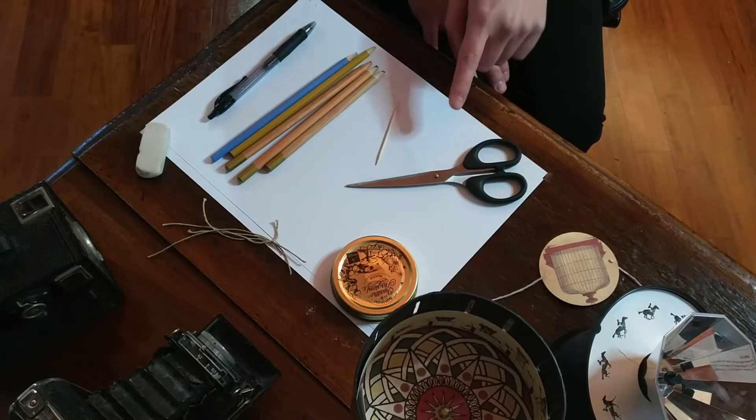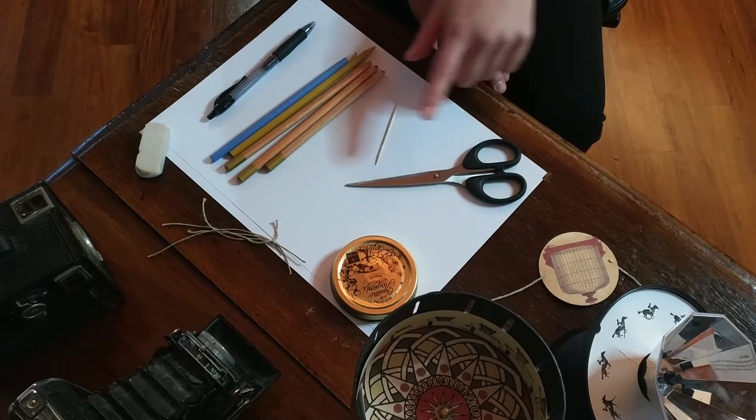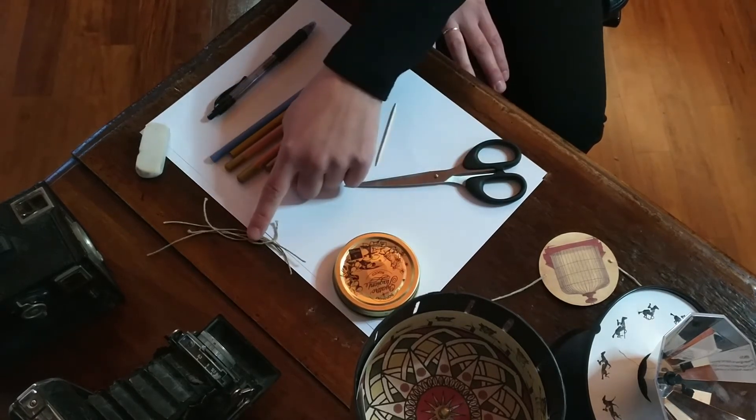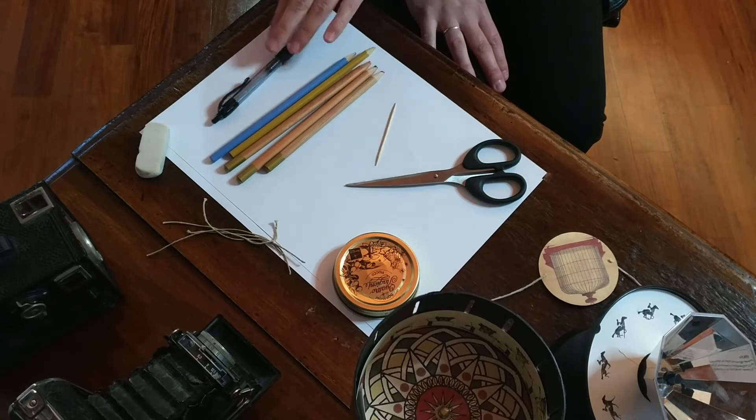Ecco cosa ci serve: un cartoncino, le forbici, lo stuzzicadenti, un contenitore rotondo, dello spago, i colori, una penna e una gomma.